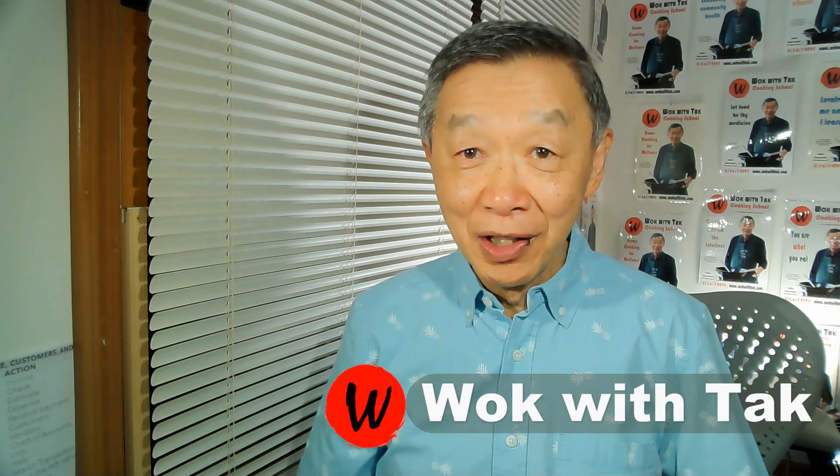Hello, this is Tak Chung from Walk with Tak. Welcome to my YouTube channel. If you enjoy this video and would like to receive notifications of my future video postings, please subscribe.